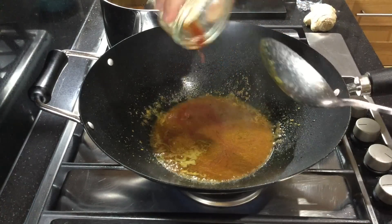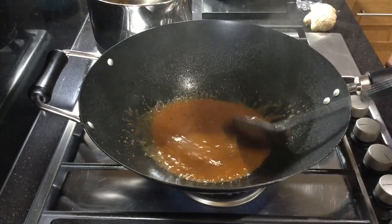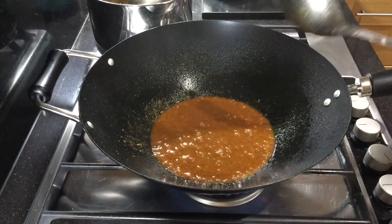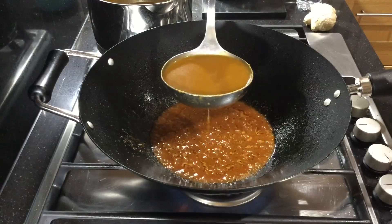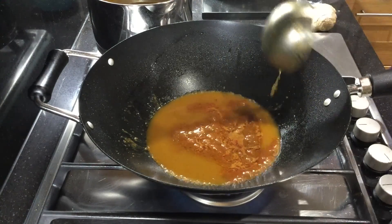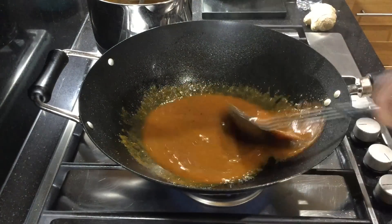At this stage add your watered down tomato puree and mix well. And now for the all important base gravy — add one ladle, which is 150ml.